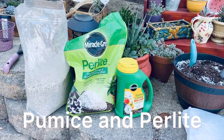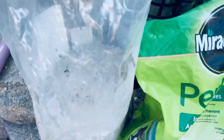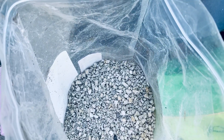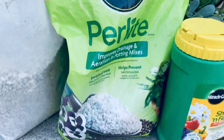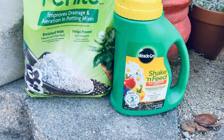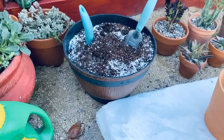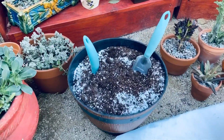I already pre-mixed our soil. I added pumice and perlite to an all-purpose soil mix. They lighten the soil, allow more air around the roots of plants, and help retain water and moisture, which is crucial to our succulents. Then I add fertilizer to make our succulents grow faster because we need to supply the elements that the plants need in readily available forms.